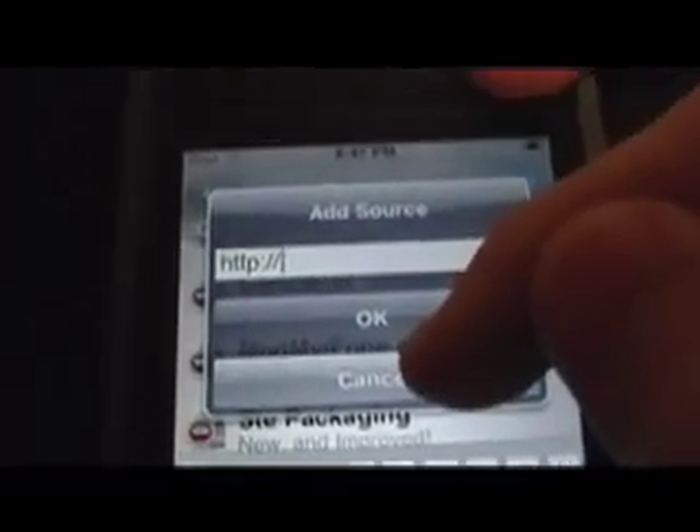And you can add one more source: blazeco.info/blaze.xml — that's in the video description as well. And it'll say Blaze Official.